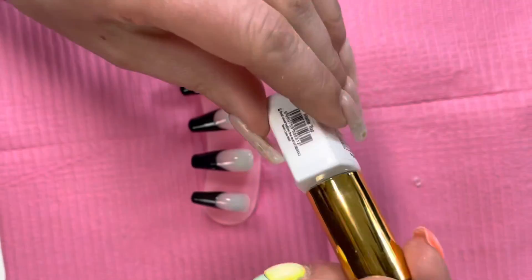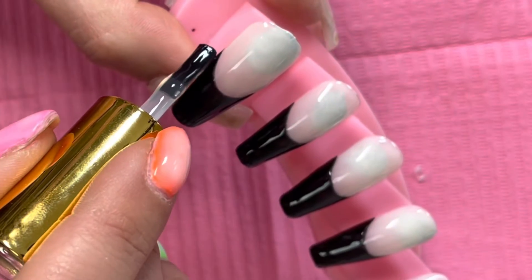I am now applying a matte top coat just to the black tips.